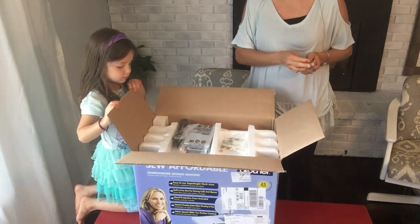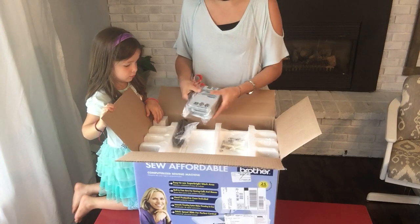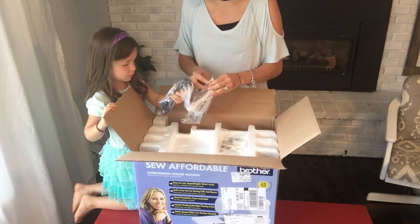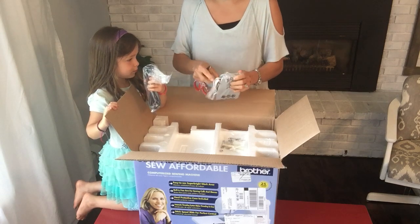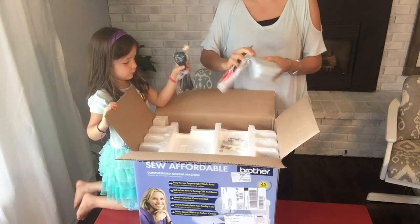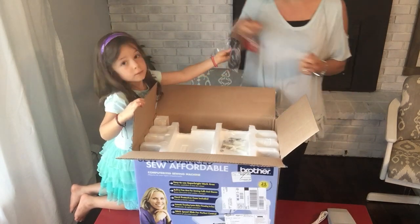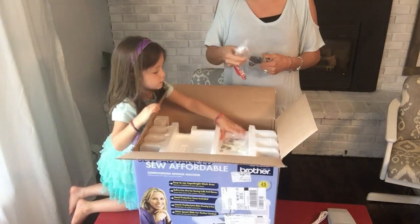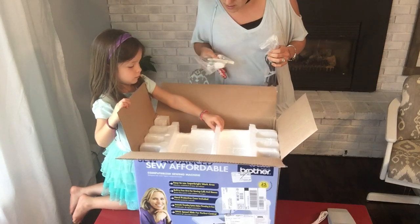Alright, let's take out a couple of things first. The first thing I'm seeing is just the presser foot. We'll go ahead and open this and set it aside — it looks like it's in great shape. I like that it has ribbing on it so my foot won't fall off. Oh, there's just some tools for this machine.